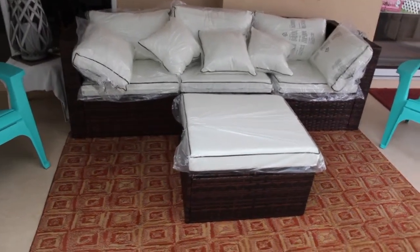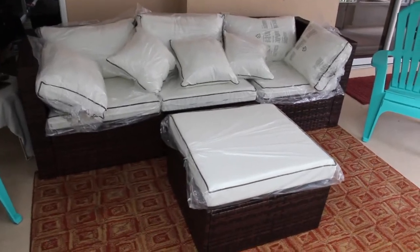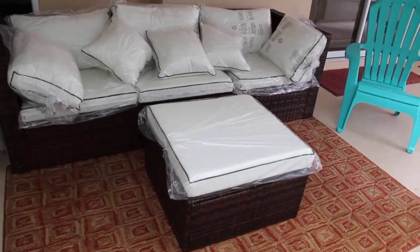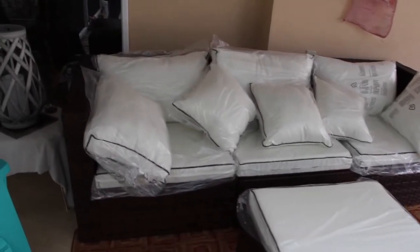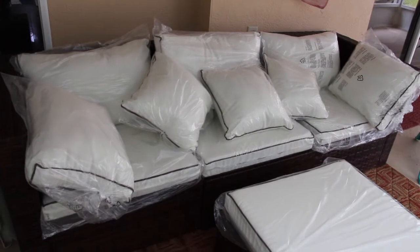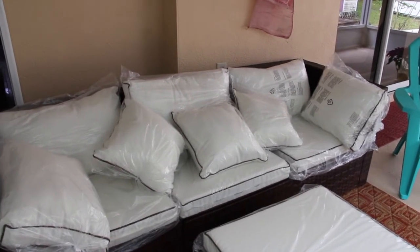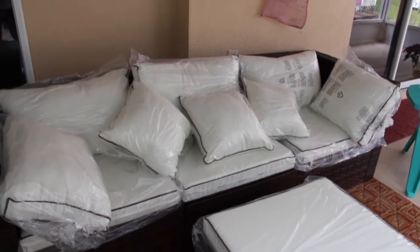So, this is the Ottoman. It's an outdoor sofa set. And the couch. It comes with all these pillows. I left the plastic on it because it's kind of wintertime right now, and I'll take them off for the summer.